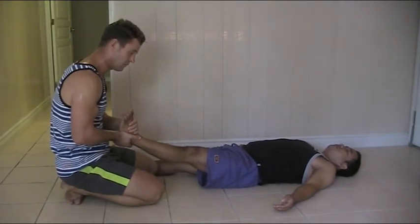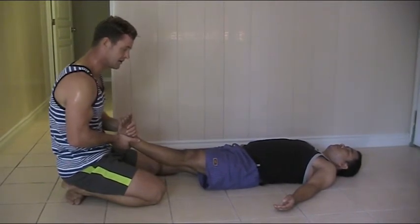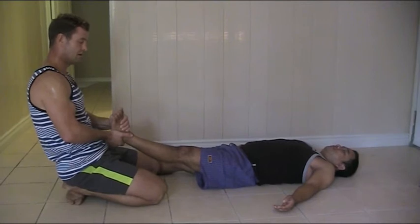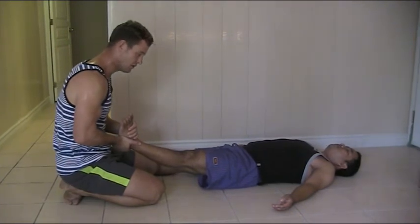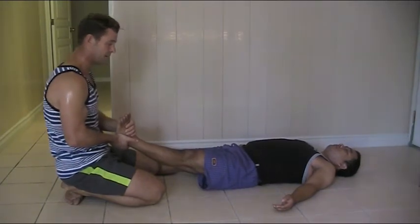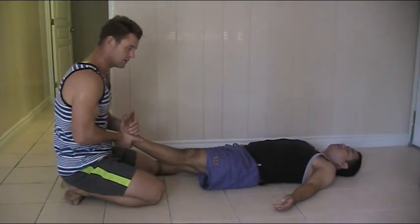Then I go into compression — press slowly, release. Traction, hold it, lean back more if you can get more body weight, slowly release, going into compression. You can do this for a couple of minutes — deeply relaxing. Now I can increase this movement into a pump.